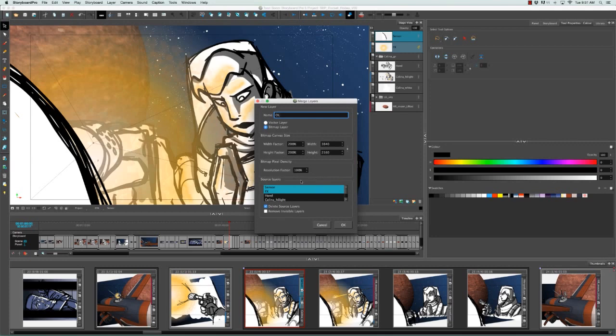The source layers list lets you choose multiple layers to merge directly in the dialog. Note that 3D layers will not be included in this list. You can click to select or deselect layers without holding Shift. There's also an option to delete the source layers or leave them — so you could have a merged layer while keeping the originals. Remove Invisible Layers deletes any hidden layers from your selection, and if you choose not to delete source layers, that option won't be available — you keep all source and hidden layers.